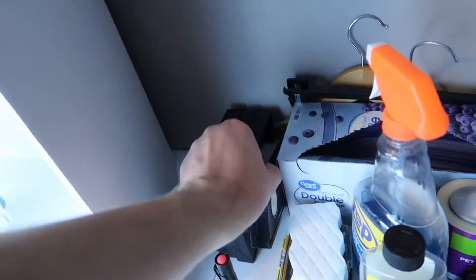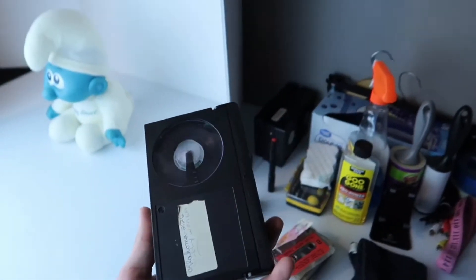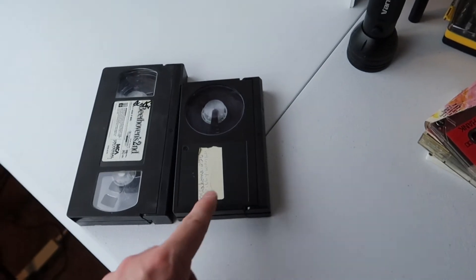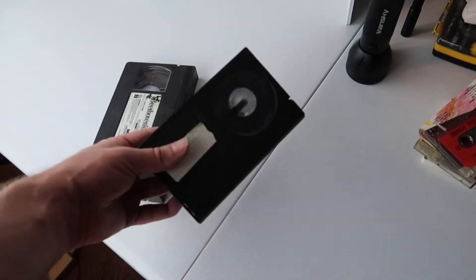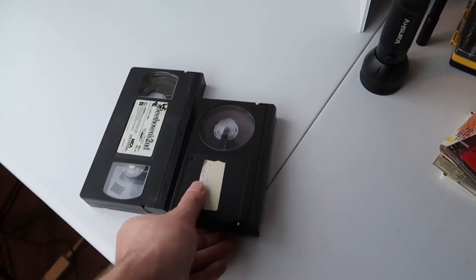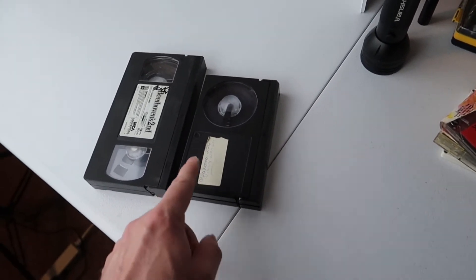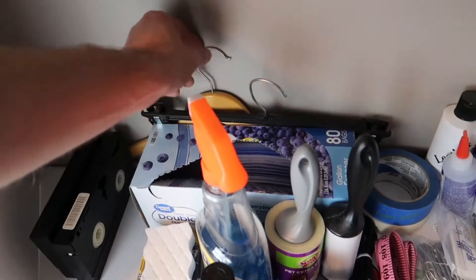I also have test tapes for testing electronics. I have VHS tapes and this is actually a betamax tape — compare that to a VHS tape. If you come across betamax tapes, I would definitely pick them up. I had to pay $3 plus shipping for a pre-recorded tape on eBay, and most of these are selling for $10 and up. I don't know if there are a lot selling, but they're not cheap to find, so if you get them cheap enough it's probably worth picking them up.